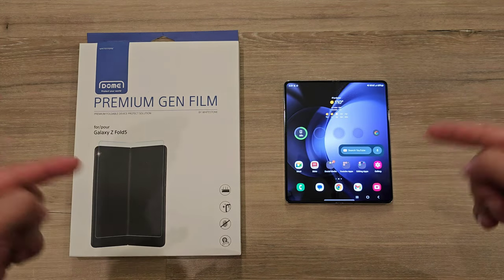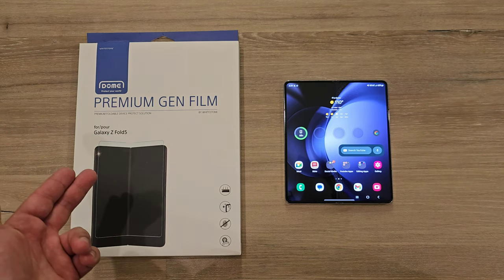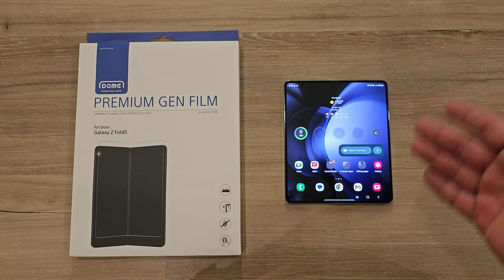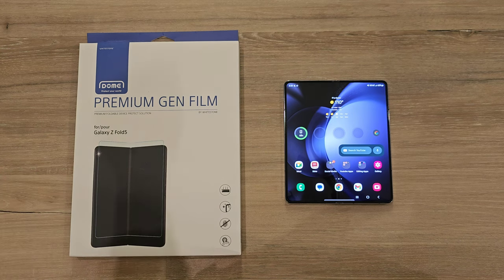Hey, what's up everyone? Josh Quinones here and today we are going to be installing the Whitestone Dome Premium Gen Film for the Samsung Galaxy Z Fold 5. When it comes to Whitestone Dome screen protectors, these have been my go-to screen protectors for years on any device that they have them available for. They have never let me down, but yes, we're going to be installing this one on the Galaxy Z Fold 5 today.